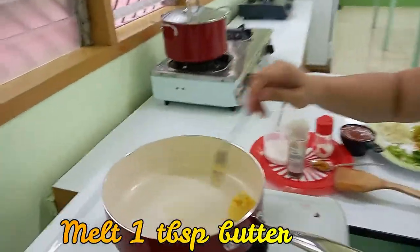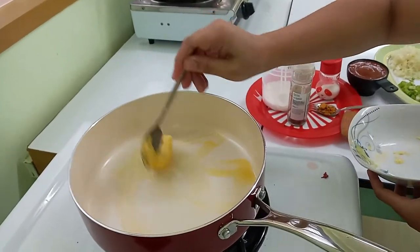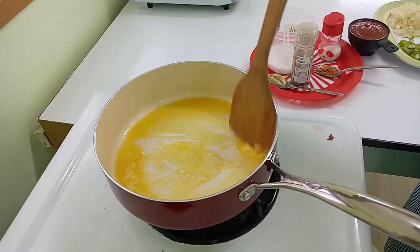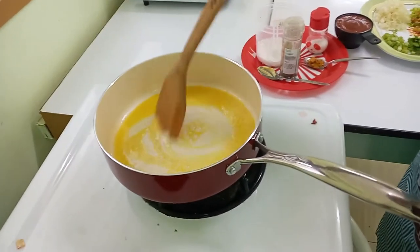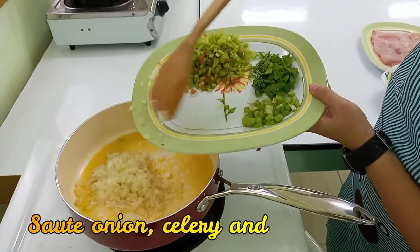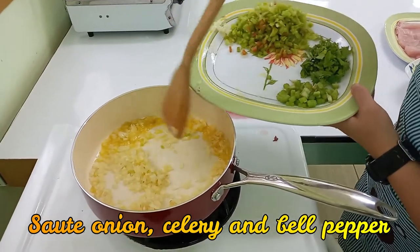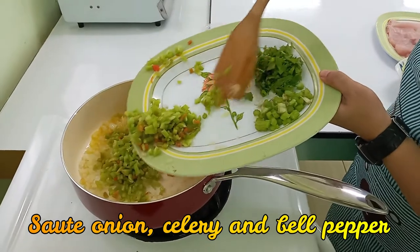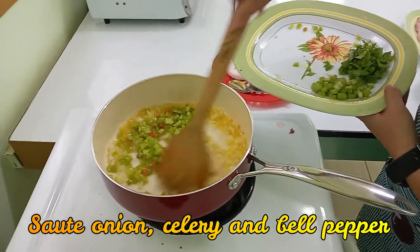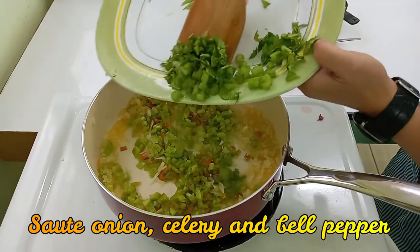Let's melt our butter — one tablespoon butter. And we will add our onion, one cup green bell pepper, and let's add also more celery.